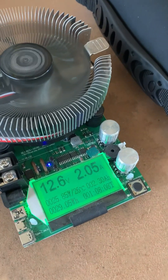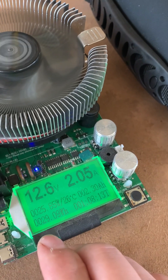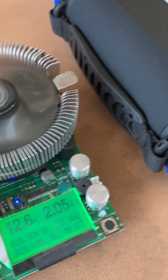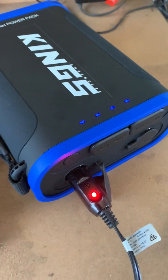It's been just over an hour now — an hour and eight minutes — and we've drawn 29 watt hours so far. The power pack is still showing four bars.